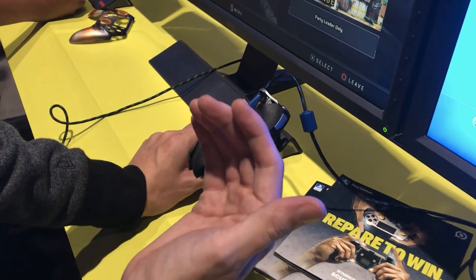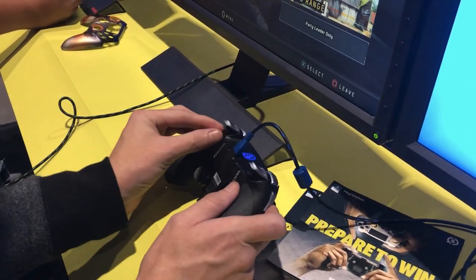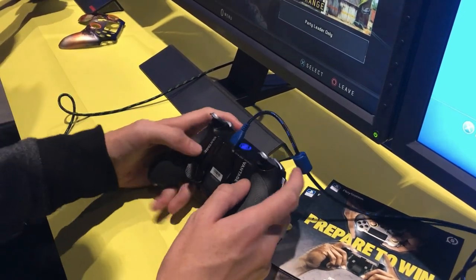Especially with semi-autos — tap, tap, tap, tap, tap. It sucks. But with the quick shift trigger stops turned on, it's super quick. We'll do you one better.